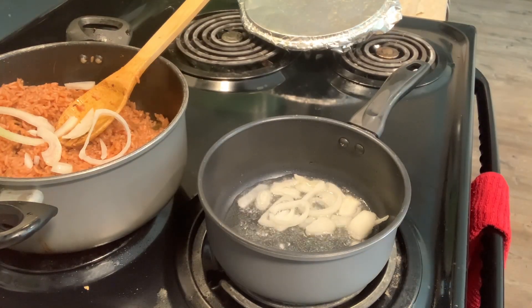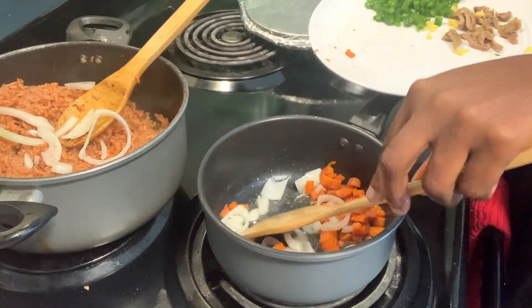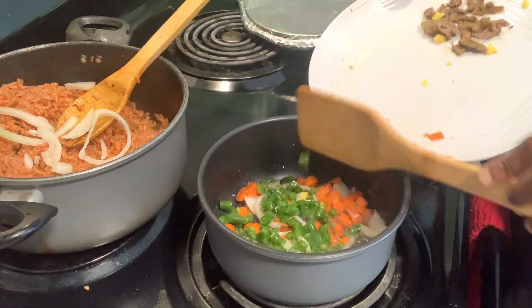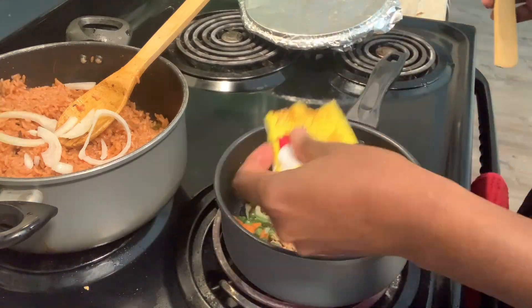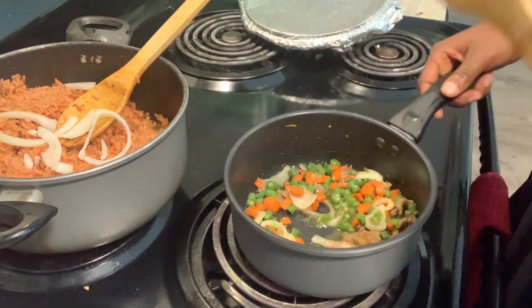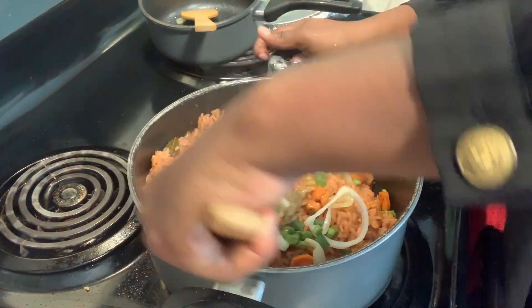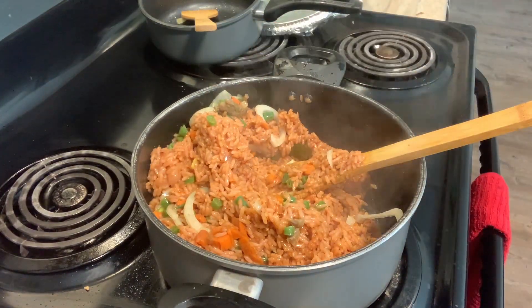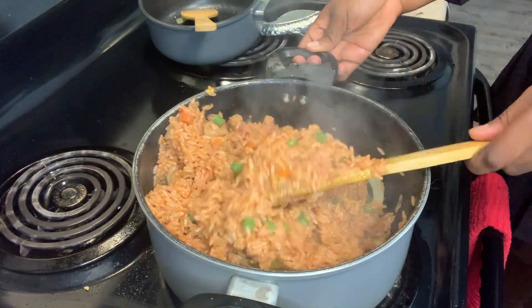So this is me adding carrots because I need to add them. I also found my green beans and my meat, and this is me just adding them to give it additional flavor. And guys, this is my jollof rice!